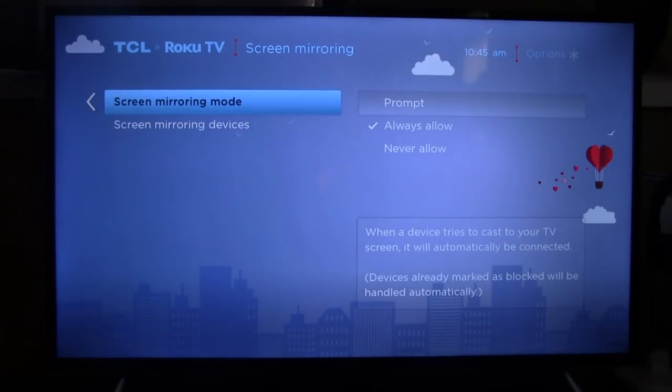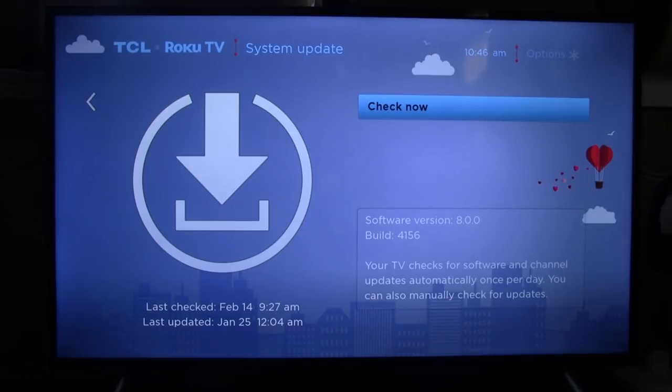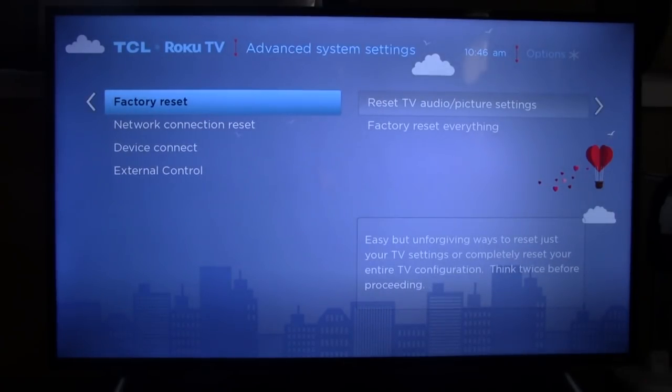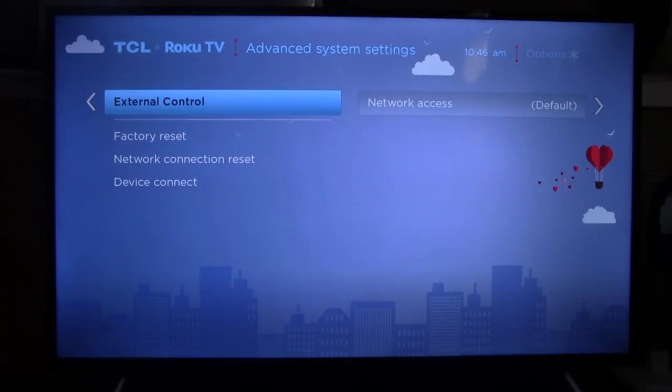This setting lets you always allow devices to connect or prompt you to ask first. These are your always-allowed or always-blocked devices — similar to Bluetooth pairing. Under System Update, you can search for updates manually, but the TV actually checks for software and channel updates automatically each day. Under Advanced System Settings, you can do a factory reset of the TV and all its functionalities, reset your screen mirroring connections, and reset external controls like your network access.